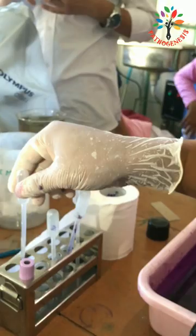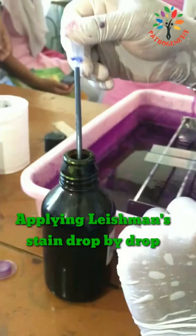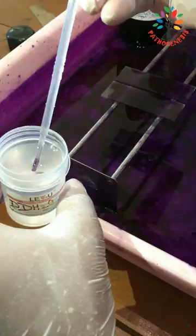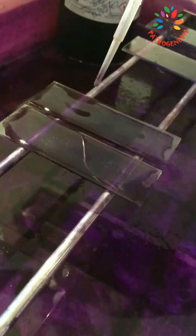Next, moving on to the Leishman stain procedure. Cover the air-dried thin blood smear with Leishman staining solution by counting the drops of Leishman stain. Let it stand for one to two minutes. During this period, the methanol present in the stain fixes the blood smear. After that, add double the amount of distilled water and mix the content by rocking or blowing gently.